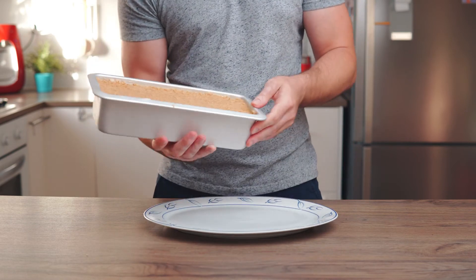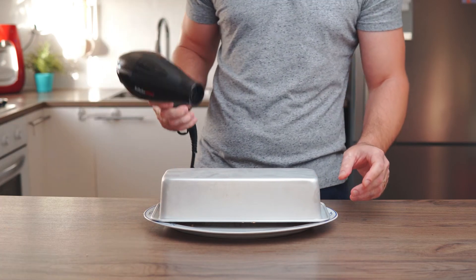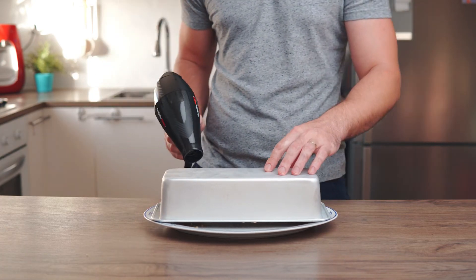To extract the semi freddo easily out of the pan, simply turn the loaf pan onto a serving plate and heat it with a hairdryer for a few seconds and that's it.